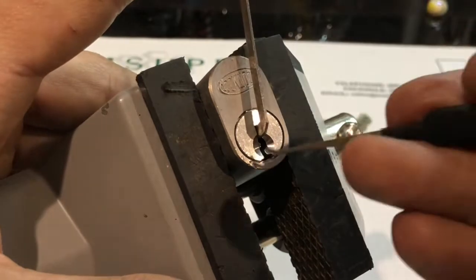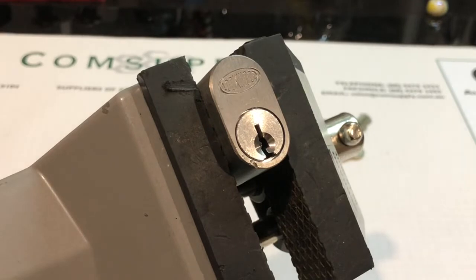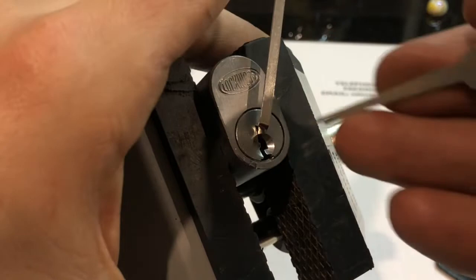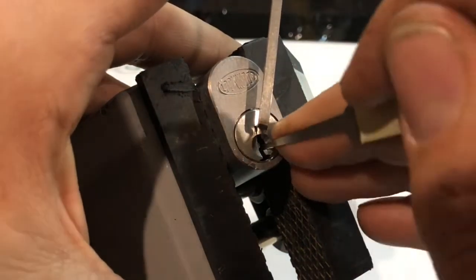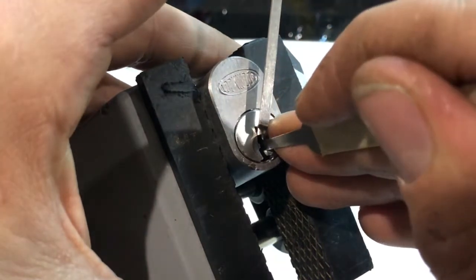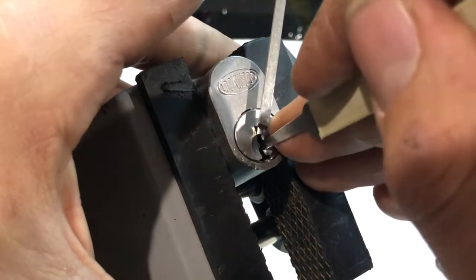Let's try Mr. Kapoon top-of-the-keyway tensioner. Number 3, 4, just touch 5.